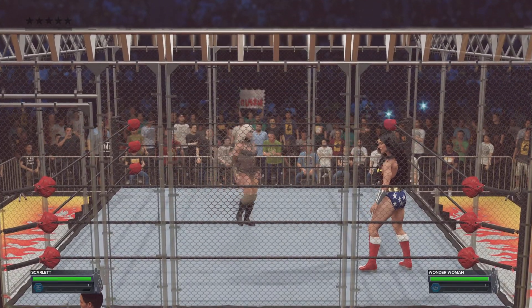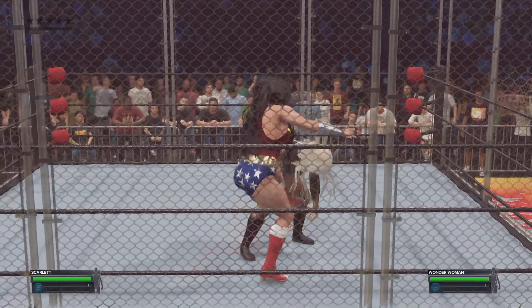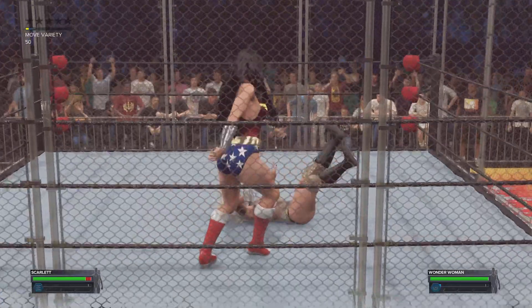The steel cage is looming around our competitors. The door's shut, the gloves are off — no choice but to go through your opponent.